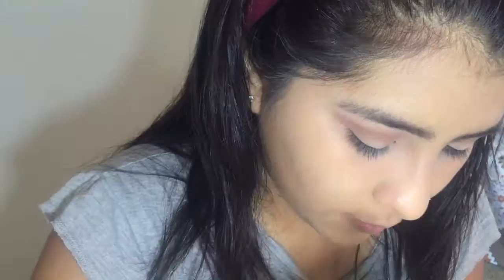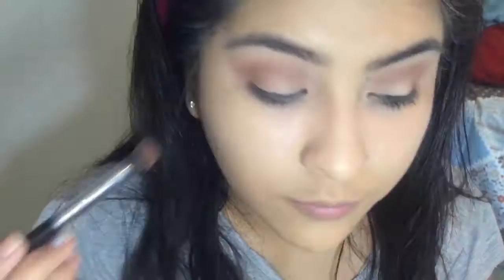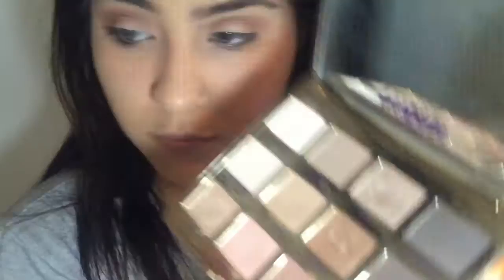Now I'm going in with 'Rebel,' which is right next to it in the palette. It's more of a pinkish shade but it's transitioning into more of a burgundy — a dark reddish-brownish color. It's really hard to explain.